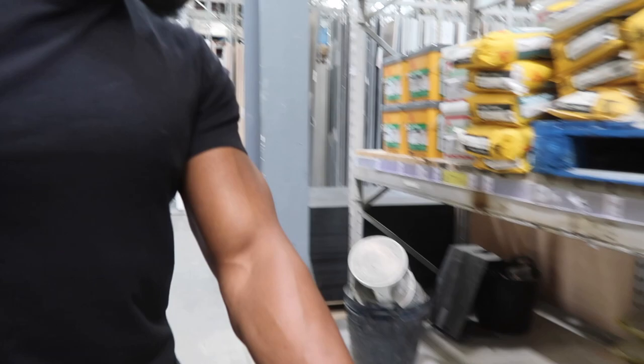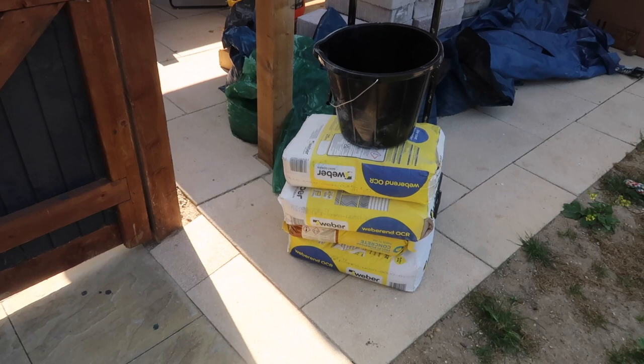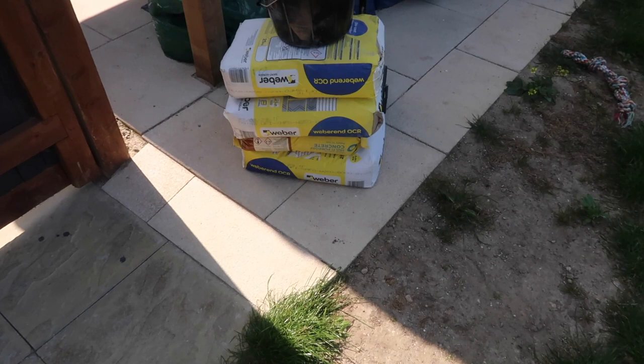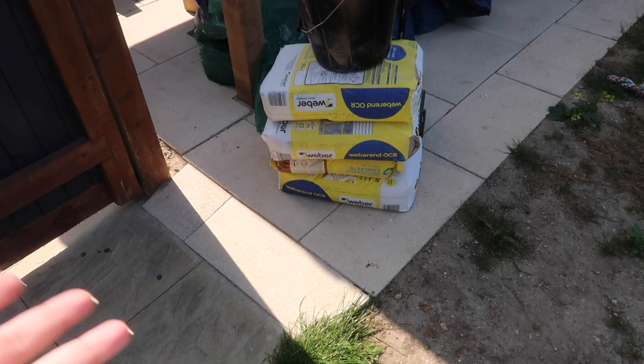We are back. We had to go to Tool Station as well because there was no rendering at B&Q. I feel like everyone must be doing rendered planters at the same time as us — all the blocks and render were out of stock. We managed to get concrete from B&Q and only three bags of one-coat render, which won't be enough for all the boxes, but it's a start. We also got a bucket to mix up the concrete.